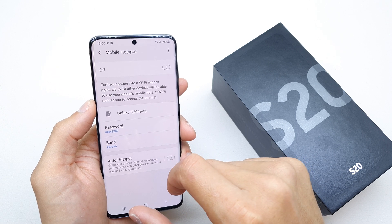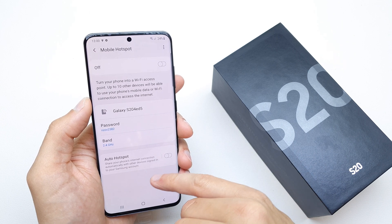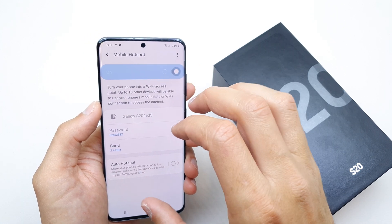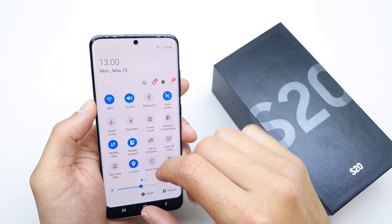You can use auto hotspot to share your phone's internal connection automatically with your other Samsung devices. You can enable it here, and there's an instruction on screen showing how to connect.